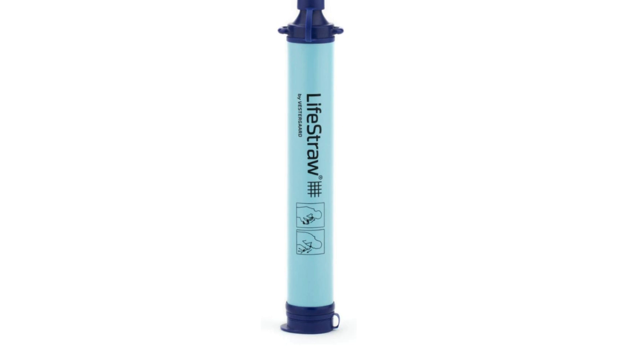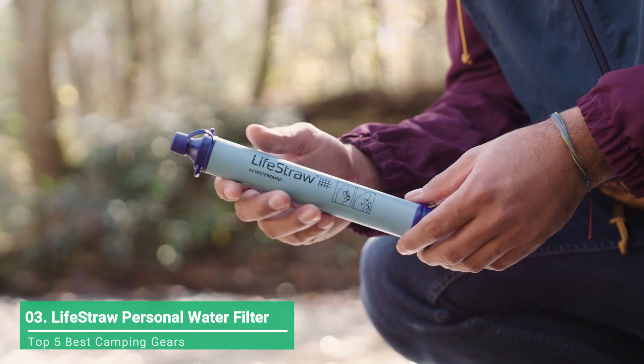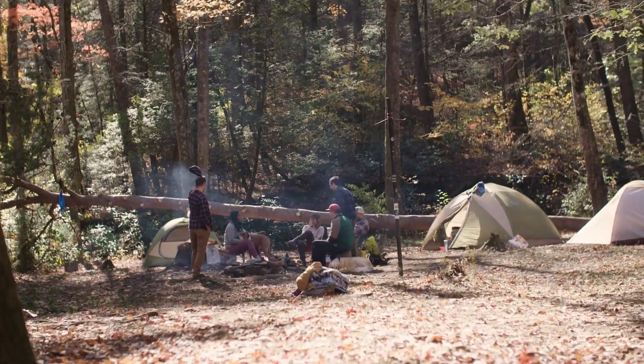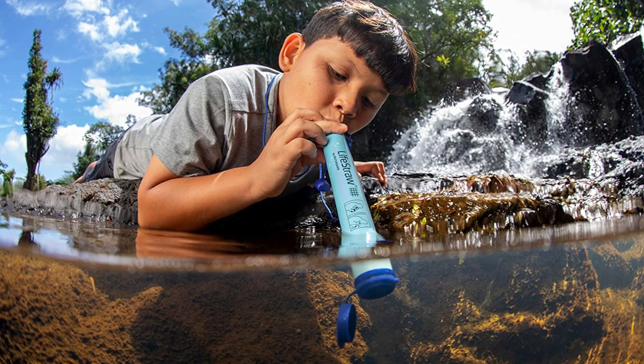The LifeStraw Personal Water Filter can easily pick up water from puddles and other water sources on your next adventure. This straw filter operates by sucking force, and it does take some effort to get water from the ground into your mouth. It's lightweight, easy to use, and simple at an affordable price.